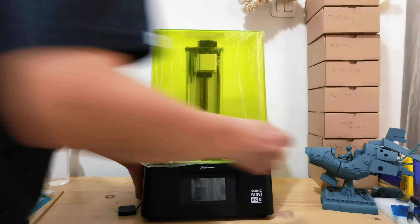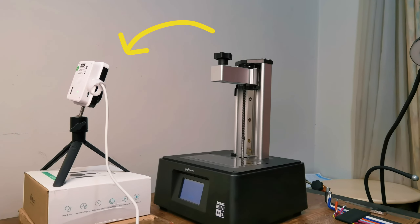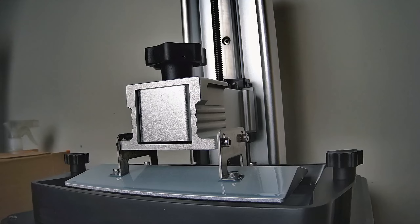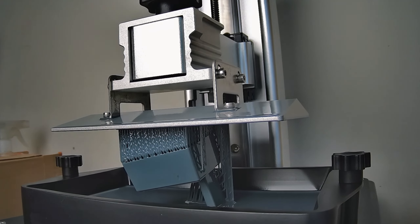Right here, we have our trusty resin 3D printer. We are going to add the camera for the timelapse recording. Why? Because having a 3D model come to life is cool, but watching it grow in fast forward is downright mesmerizing.